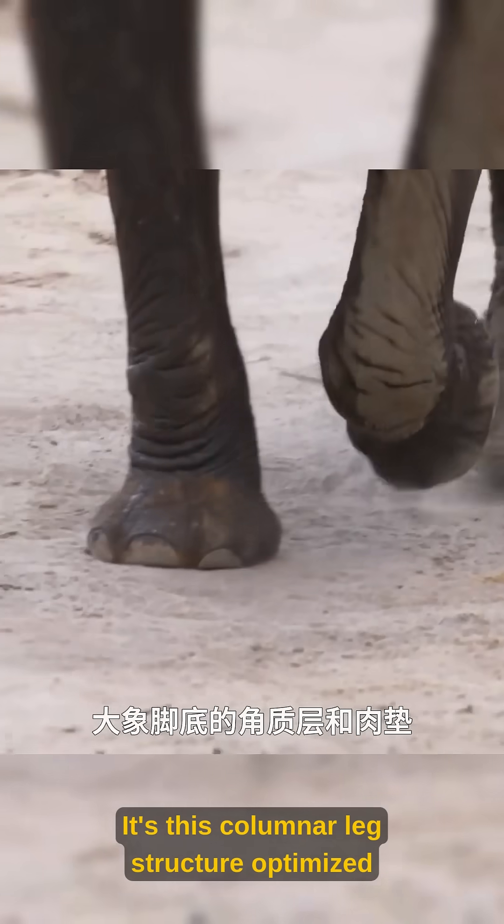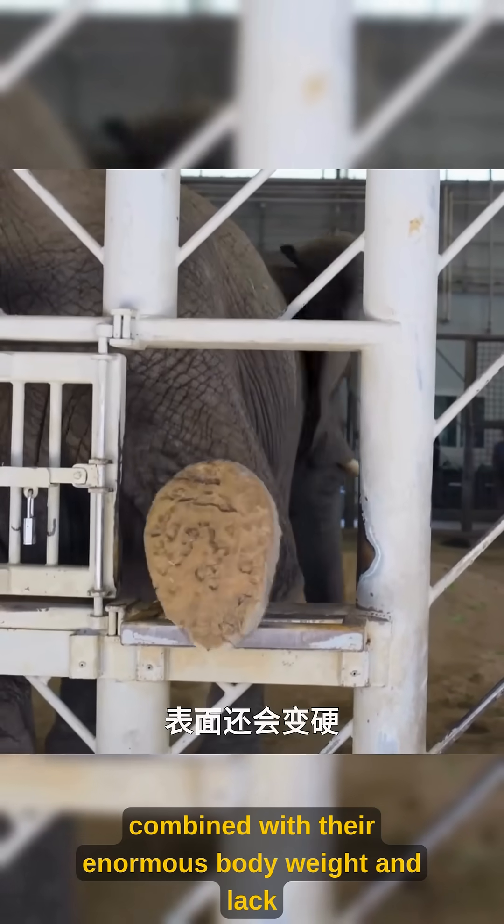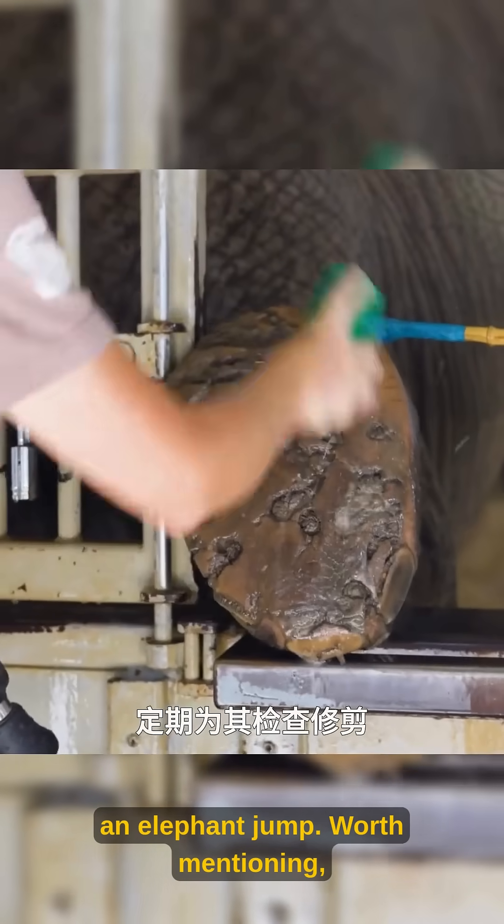It's this columnar leg structure optimized for weight support, combined with their enormous body weight and lack of elastic tendons, that ensures you'll never see an elephant jump.